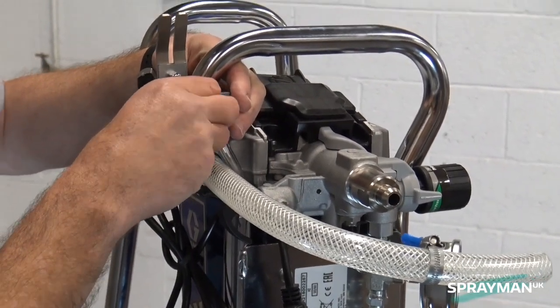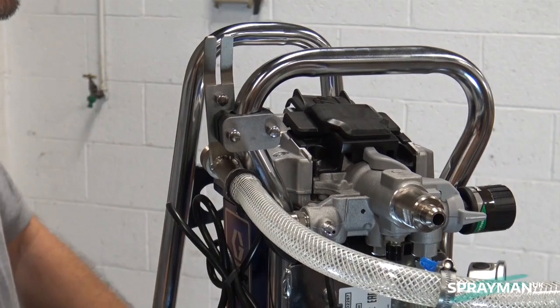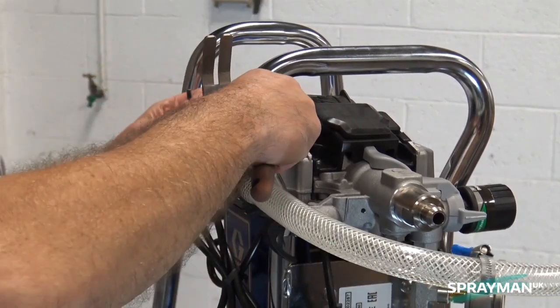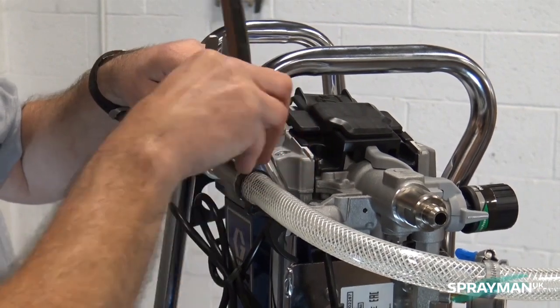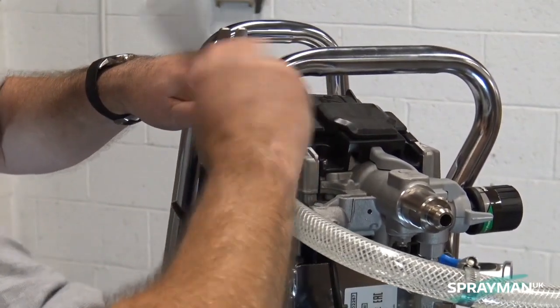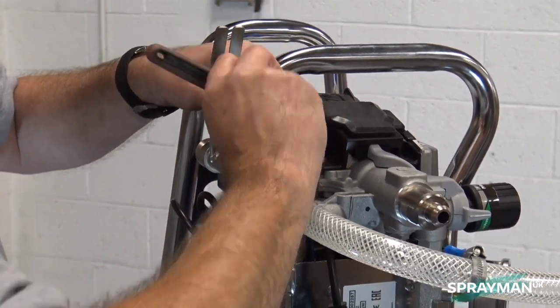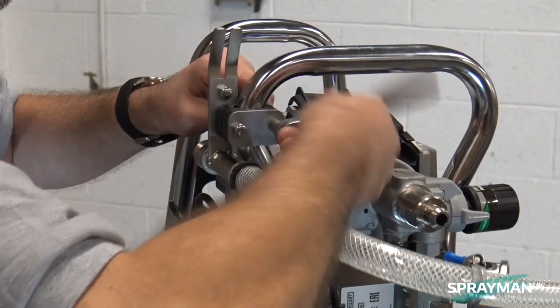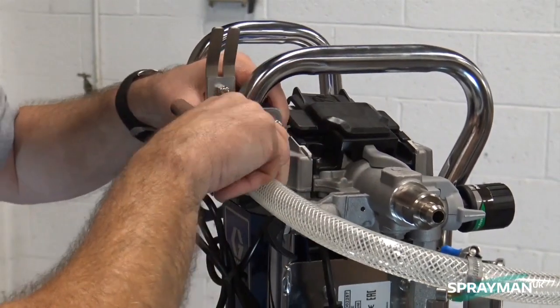Drop the plate in position and screw the nuts on. As we say, not a difficult task and certainly a quick one. You take your 4mm allen key, in our case a ratchet or your spanner, and simply nip that up. There we go.